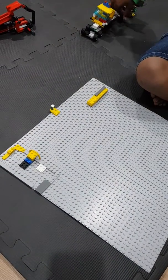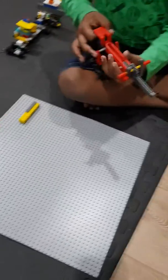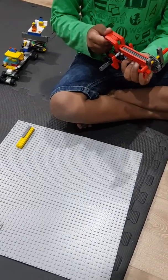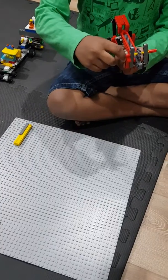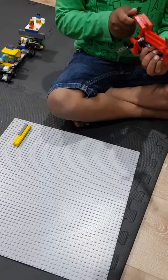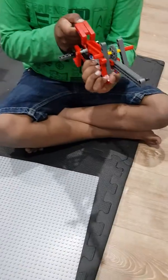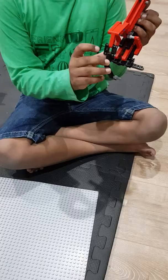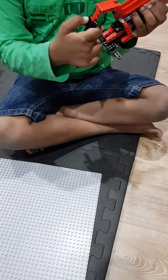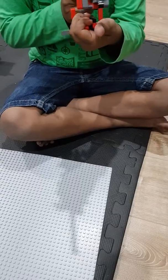Now I am going to show you my gun. I made this gun with my Lego Technique. It can extend its front and then shoot from the back. There is a button here — it is an imaginary button that I press and then it shoots.